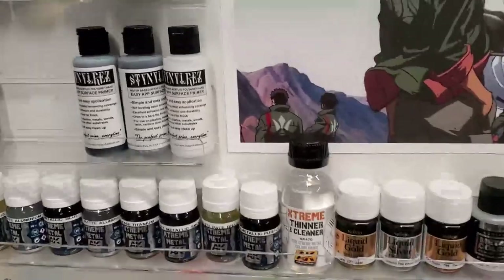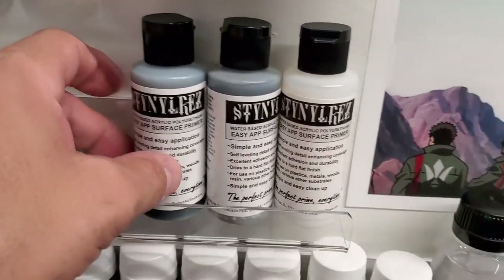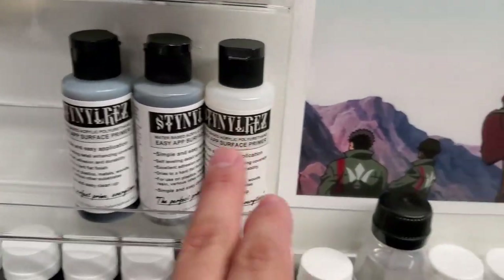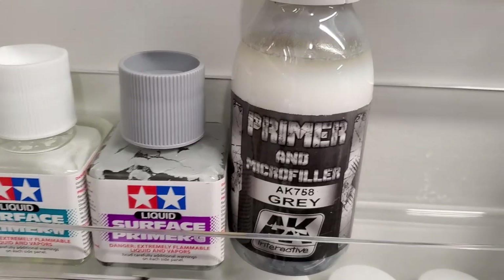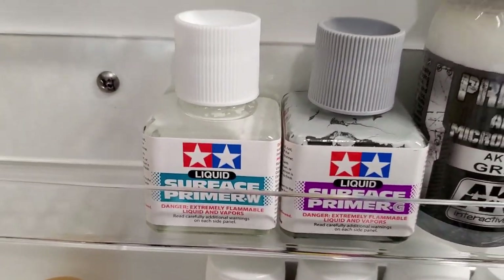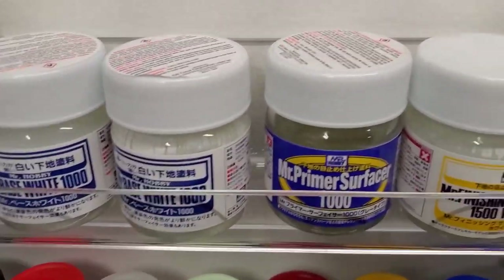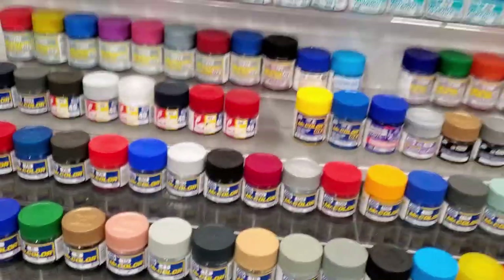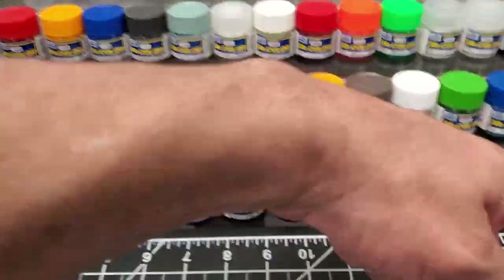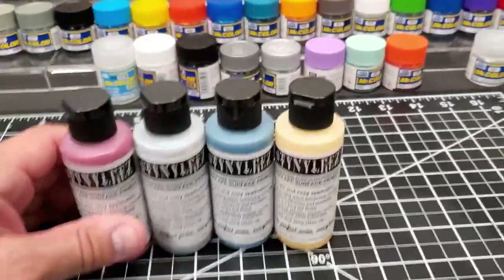I do have their standard white, black, and gray primers - I started with them and I knew they were great. I tried the white and it's fantastic. I have other primers: I haven't tried this AK brand yet, I've used the Tamiya which is pretty good. Of course this lineup from Mr. Series is great - I love Mr. Color. Obviously, look in the background - these just came in, I gotta put those on the shelf.